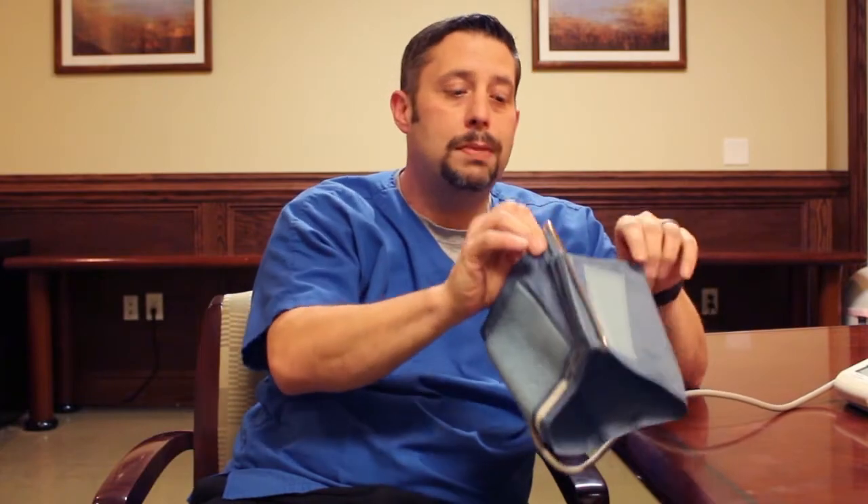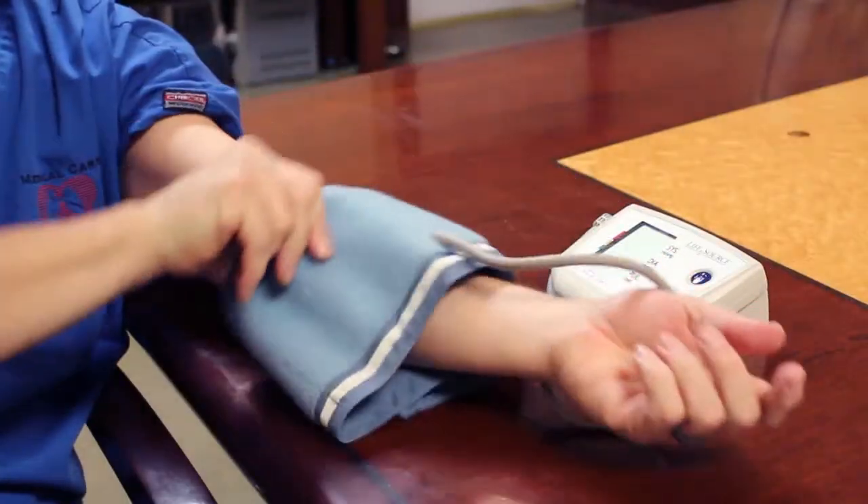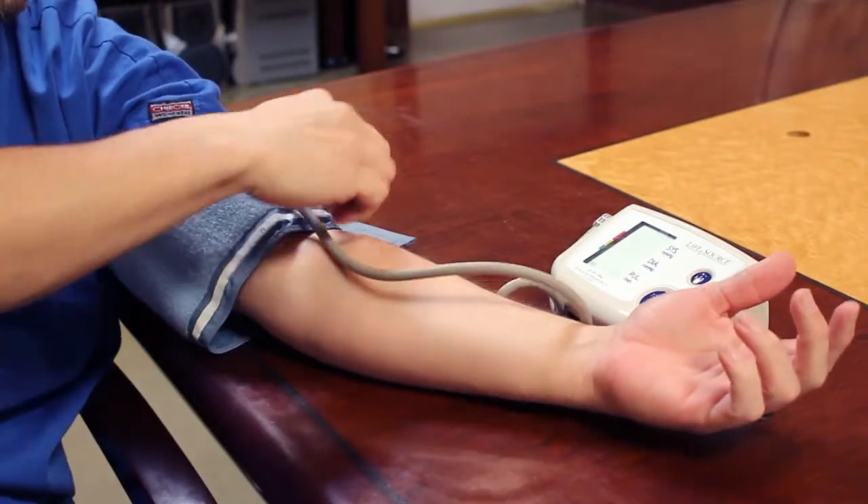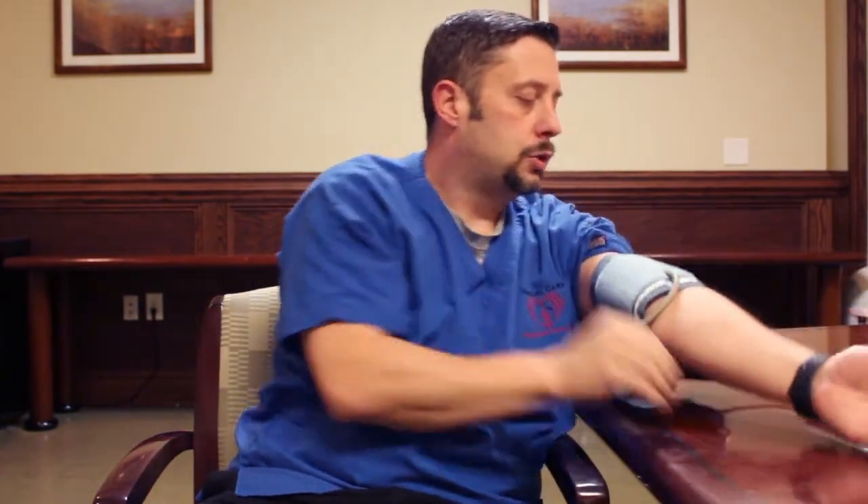After you've sat down, you're going to take your cuff and make sure that you have a cuff that is fitting your arm the way it needs to. You don't want it to be too loose and you don't want it to be too tight. You will want to make sure that you are on the skin — you don't want any clothing impeding the blood pressure cuff, so make sure to put it against the skin.